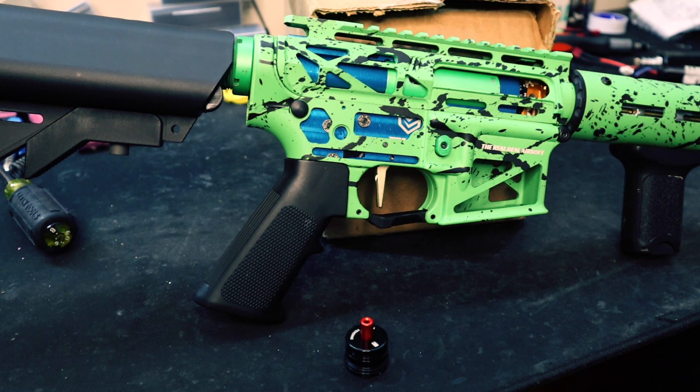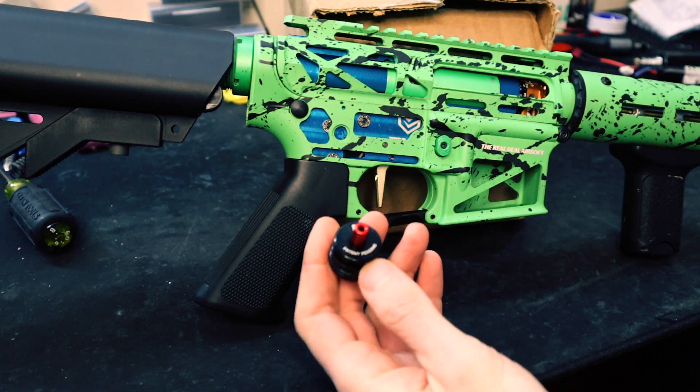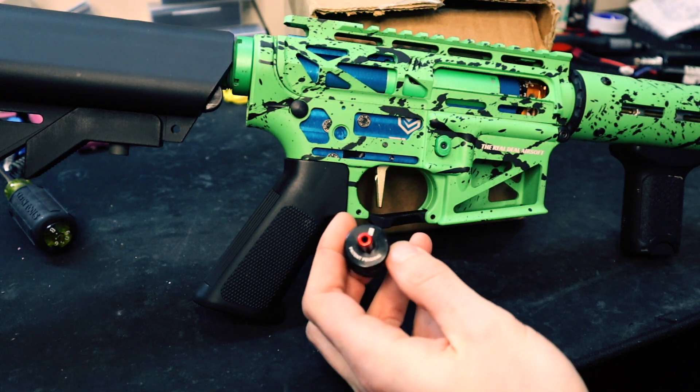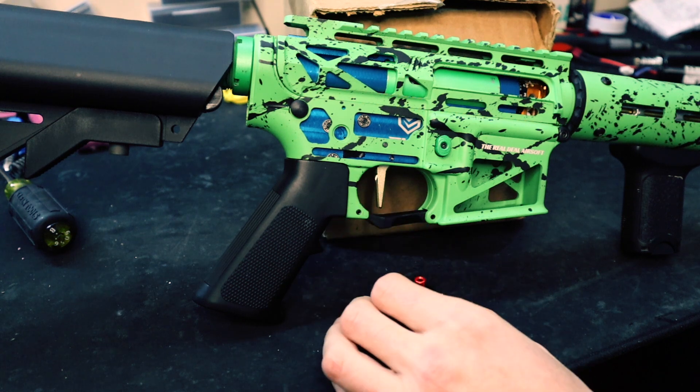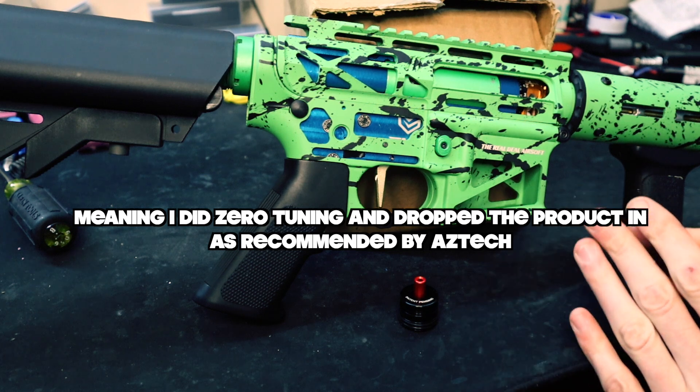What's up guys, welcome back to the Real Deal Airsoft. This is part two of the Aztec Innovation tap-a-less cylinder head testing. In the first video we did not get good results — it was basically a drop-in — and we're going to be testing this in a different build with a different setup.